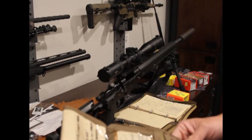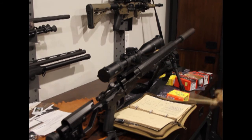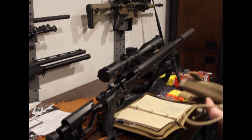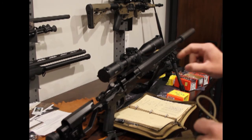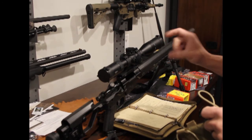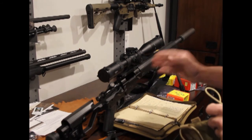I learned a lot with this and I'm pretty pleased with how it's shooting. I think I can narrow things down a little bit more by messing with seating depth and also trying neck sizing in this rifle.